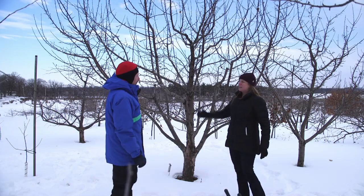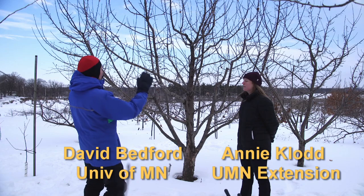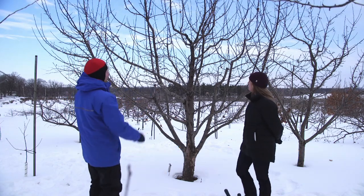So David, when you walk up to a tree like this, what are you thinking about? What do you look at? Well, the first thing that I always look at is the general shape of the tree.